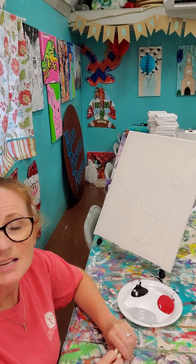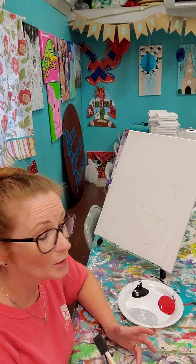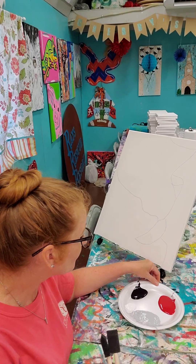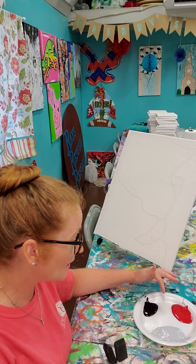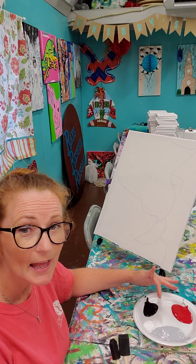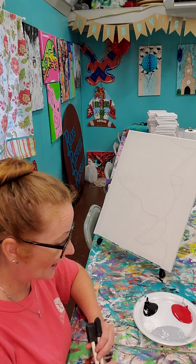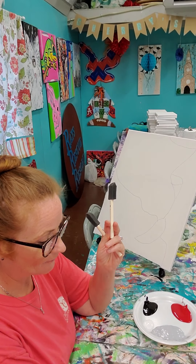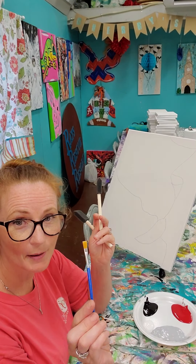All right guys, so what we're doing for our Upward Bound group is we have the elephant canvas that we're going to paint. You should have red, black, gray, and white. You should have two of the sponge brushes here, and you should have a regular paintbrush.